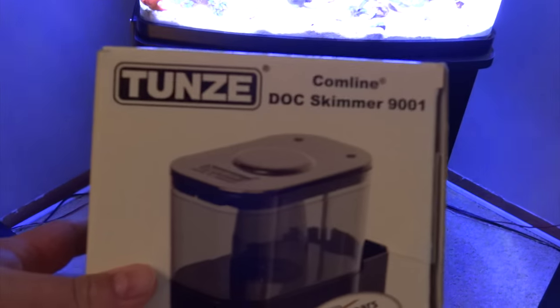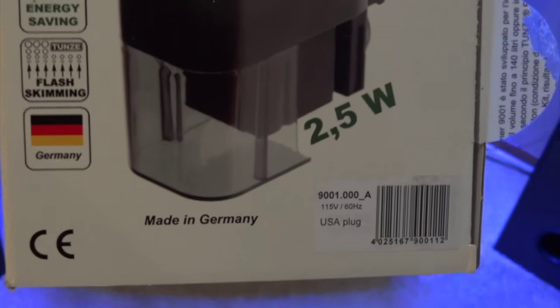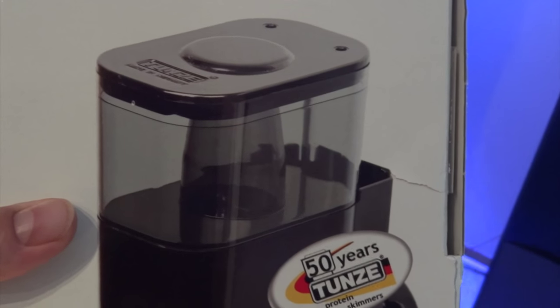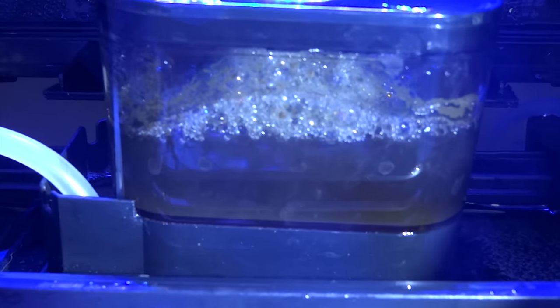I decided to give the Tunze 9001 a try. It's a different type of skimmer where it actually sucks everything up through the bottom. I'm just showing you the box. It fits perfectly in the BioCube in chamber number two, up against chamber number three. It works great. It's a smaller, thinner skimmer. You can see I've got it attached right here with the magnet it comes with. There's the air control. You can see it does really good as far as getting skim made, and it fits perfectly in here.